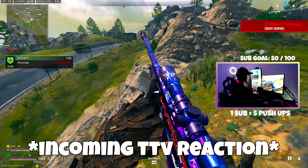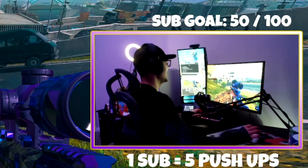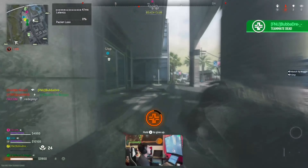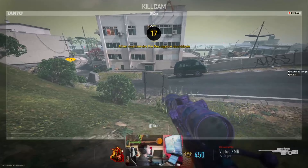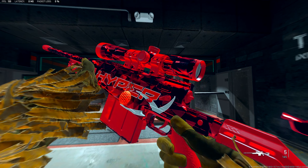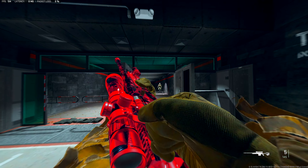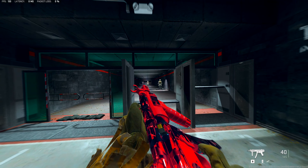I just got sniped out of the air! I have a cheater in the lobby. Yo, what's going on YouTube! Today guys, we are going to be absolutely ruining people's days on Ashika Island. This Victus XMR and MP5 combo is ridiculous.